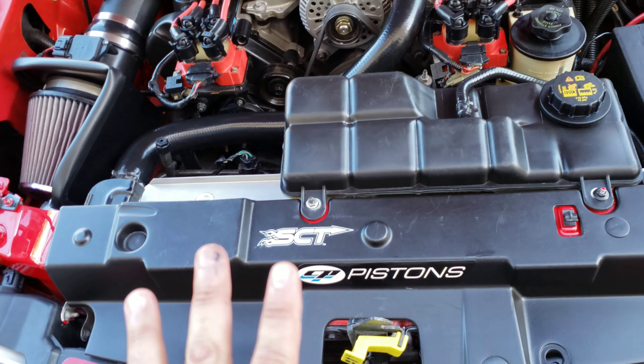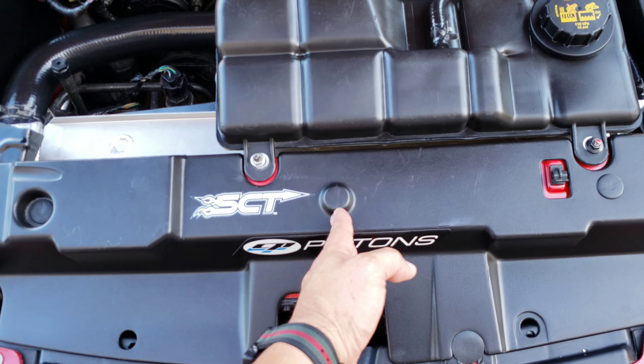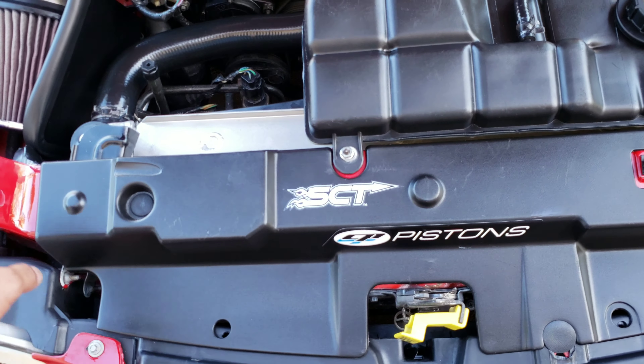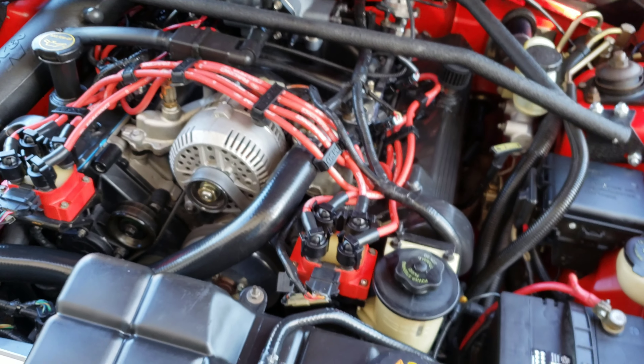Hello everyone! I have some updates — the car is back and she looks better than ever. I've got three updates to give you guys. After the accident, the radiator support bent inward, but the body shop was able to cut it out and weld a new one. That's update one.